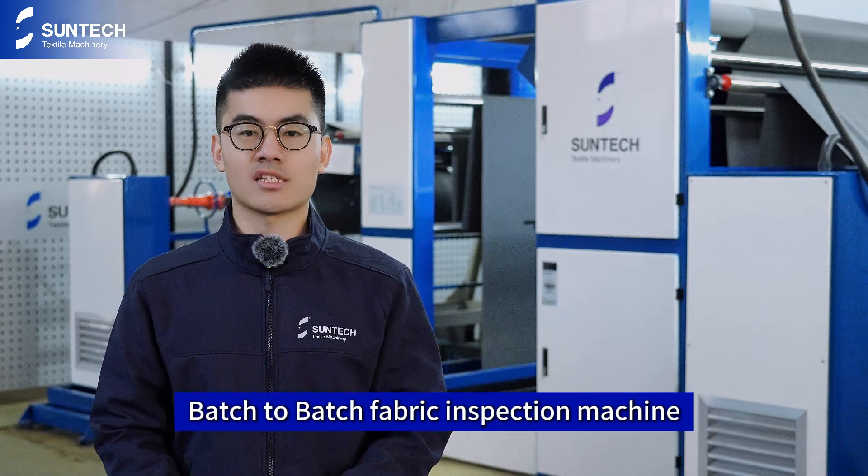Hi guys, welcome to Suntech. I'm Eric. Today I'm testing our A-Frame-to-A-Frame Fabric Inspection Machine.